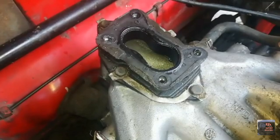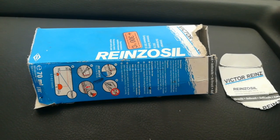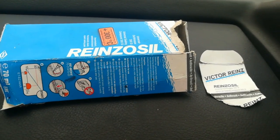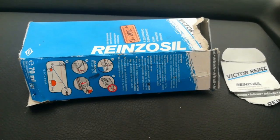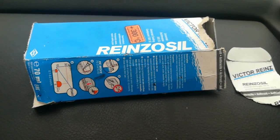The product I'm referring to is Victor Ryan's sealer. It has worked for me very effectively on my carb base plates.